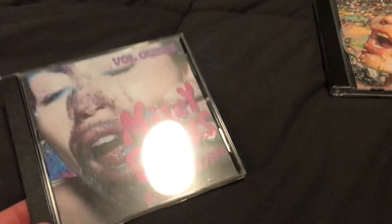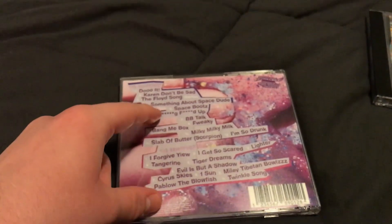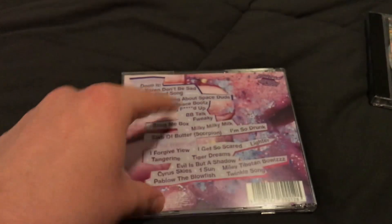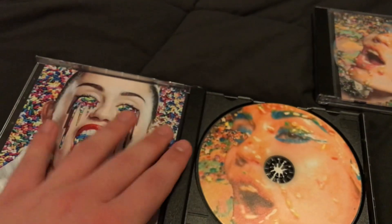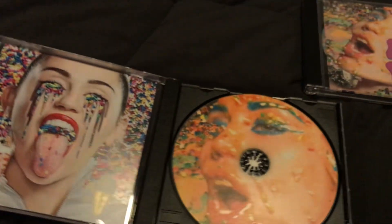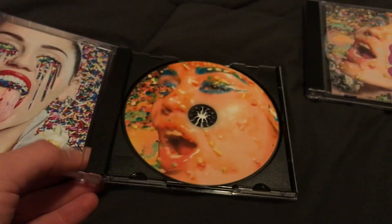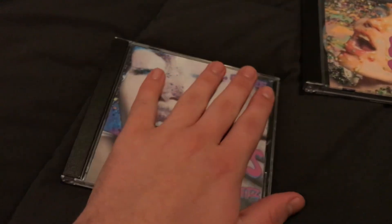So here's volume one. They have the side where it says disc one — that's what's on this. Right here is just this CD. I got these images off of the interwebs. And then here's a photo of Miley with sprinkles, and she's like really happy. And then here's Miley bathing in a pool of — I don't know what that is. So there's the first volume.